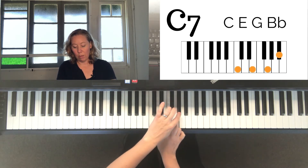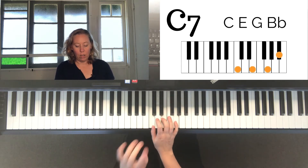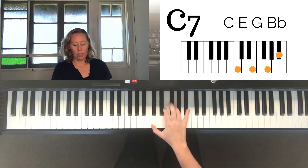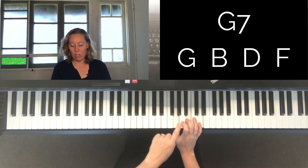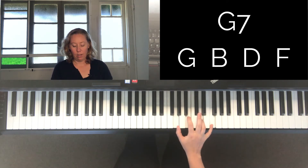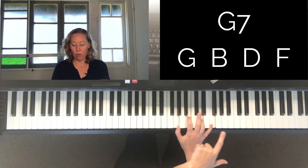We just skip two more and play the next one. So for C7, if you know the C major chord, skip two and play the next one. For a G7 chord, we play the G chord — G, B, D — then skip two more, and that's your G7 chord. You should play seventh chords in the beginning with your first, second, fourth, and fifth fingers.